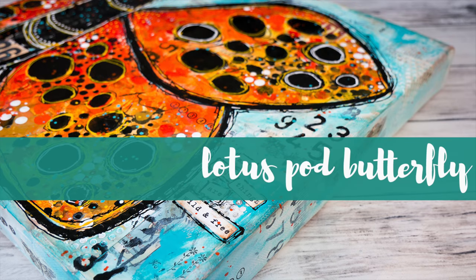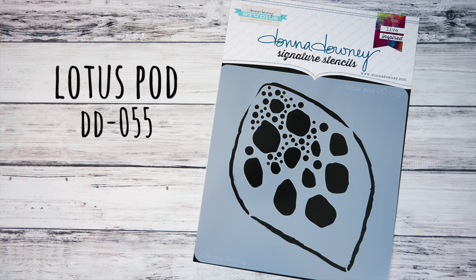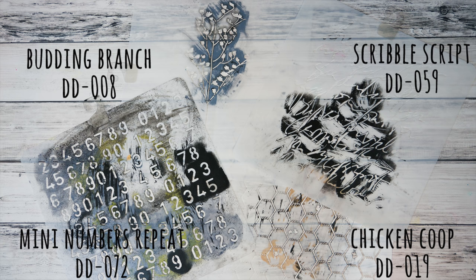Hello and welcome to another Artist Gang Tuesday with Donna Downey Studios. My name is Nicole Watson and this week I'm turning Donna's Lotus Pod stencil into a butterfly. Grab a canvas or your art journal and join me!